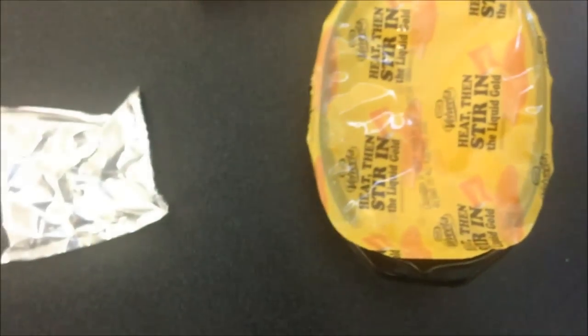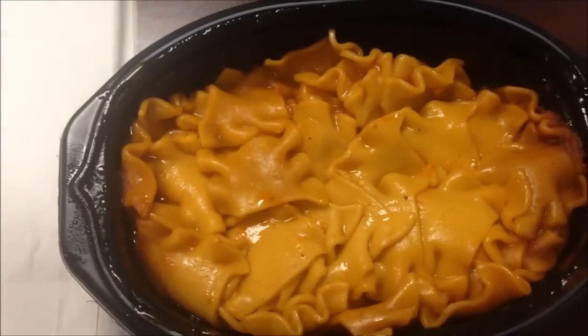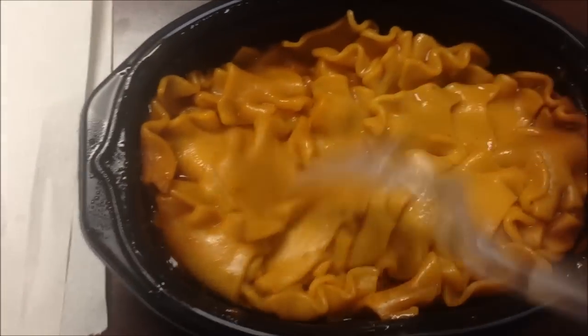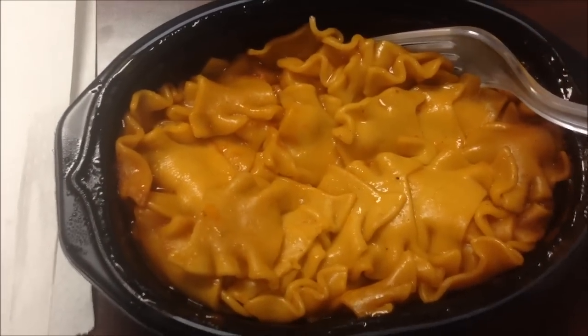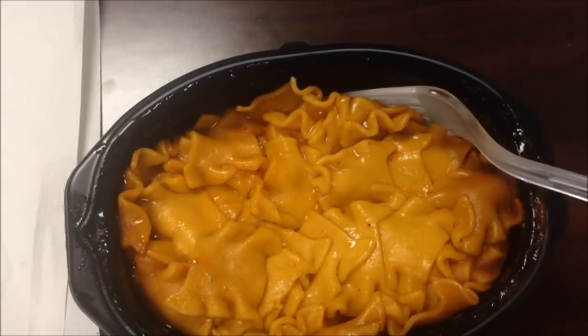I'll be back after microwaving. Okay, I'll just remove the covering on it — looks pretty good. I'm going to take this cheese packet, open it up, and squirt it on top, then stir it in on camera.